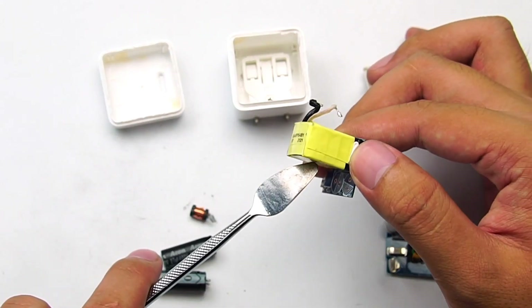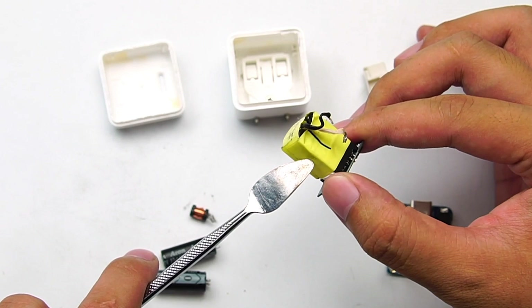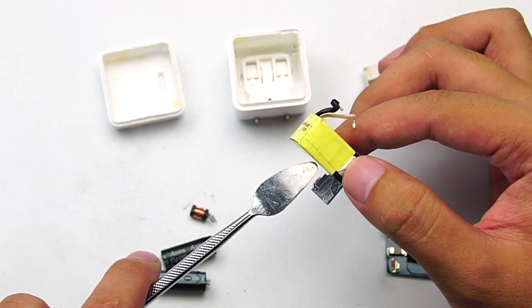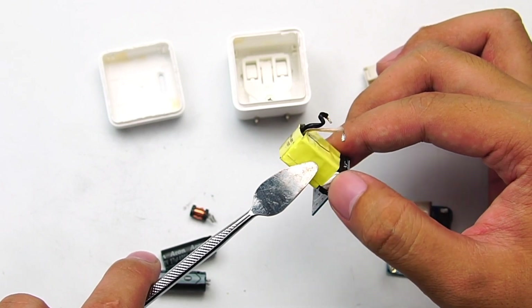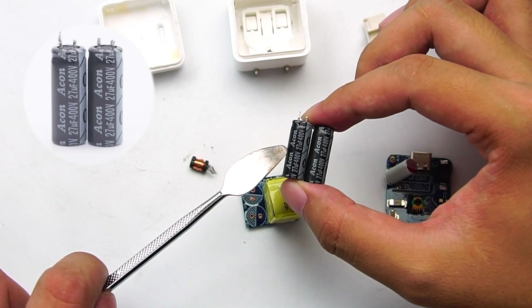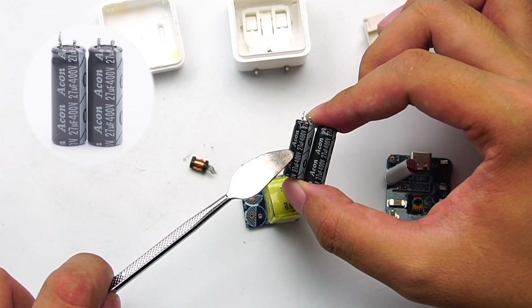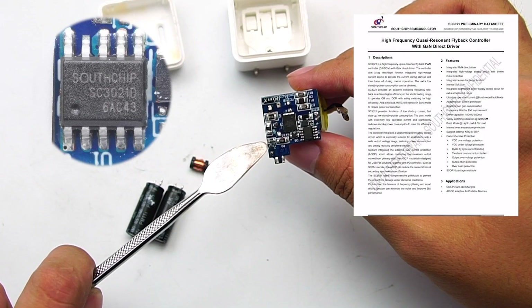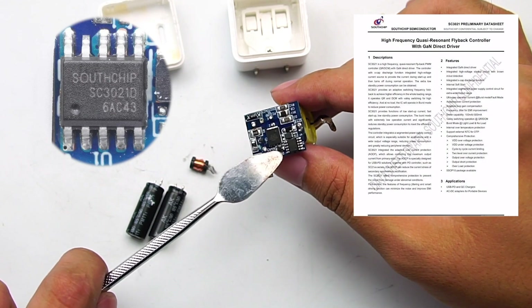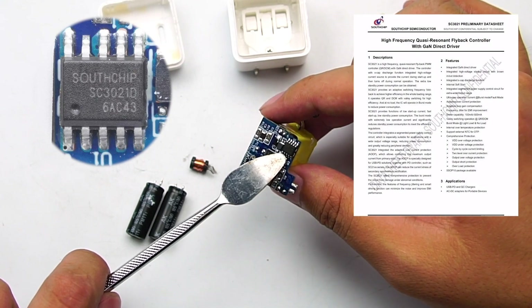The transformer is next to it. Benefiting from the advantage of GAN switching tubes, it can significantly reduce the size of the transformer and save internal space as much as possible. The two electrolytic capacitors for high-voltage filters are from Zhongyuan. There is a primary master chip on the back — South Chip SC3021D, designed for 30W GAN chargers.